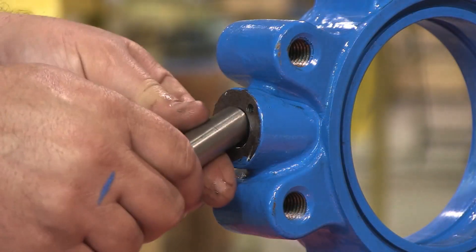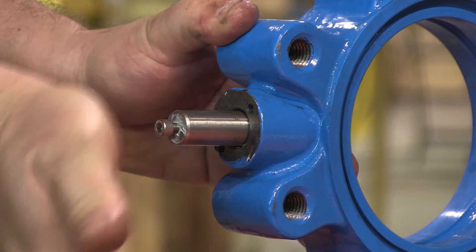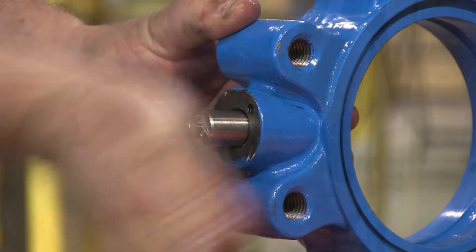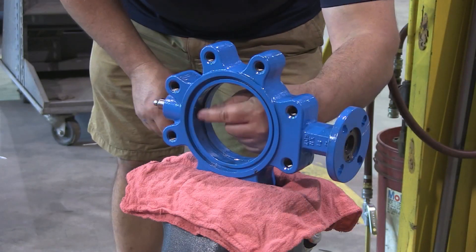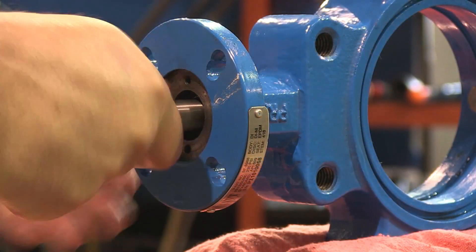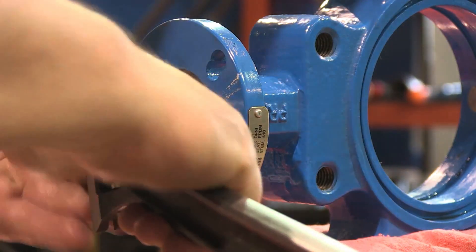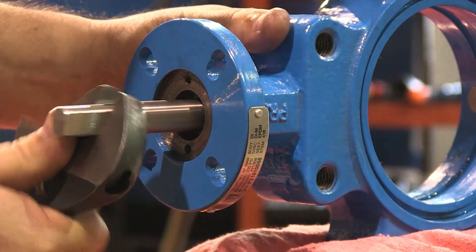Install the bottom shaft to seat the bearing. Install the top shaft to seat the top bearing. Use a crescent wrench on the flat part of the top shaft to assist in this process.